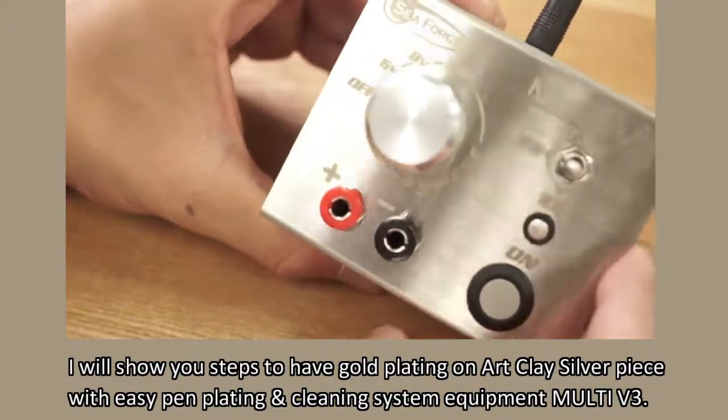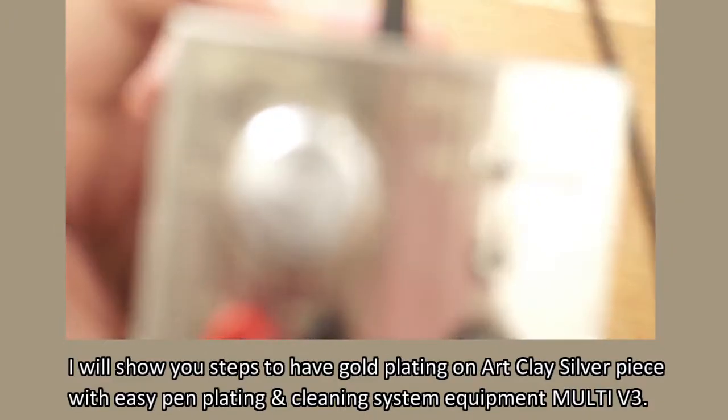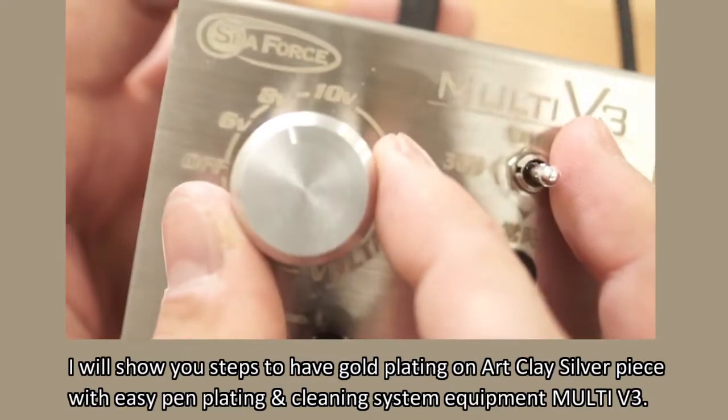Thank you for visiting. In this video, I will show you steps to gold plating on a clay silver piece with easy pen plating and cleaning system equipment Multi V3.